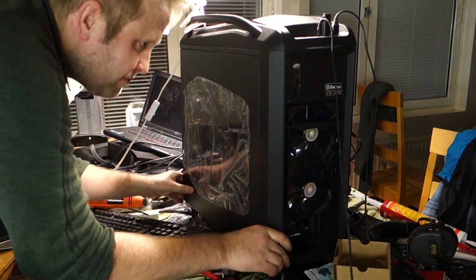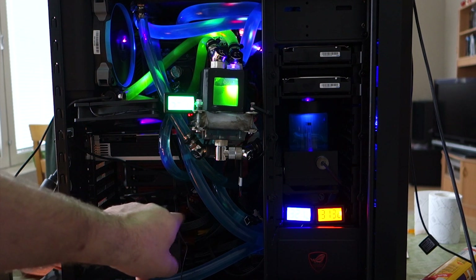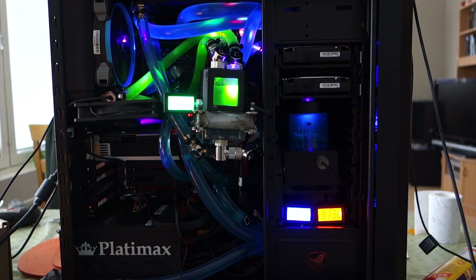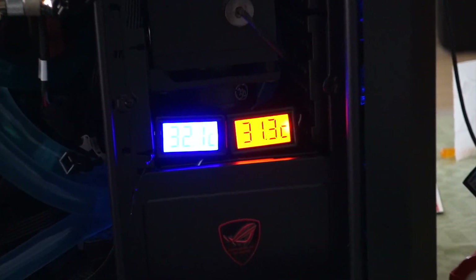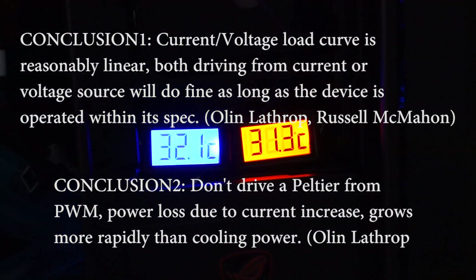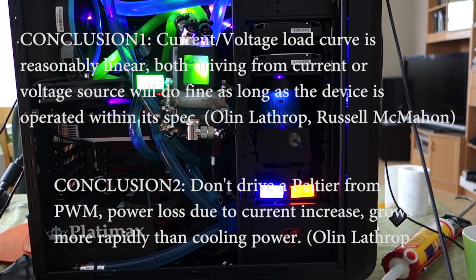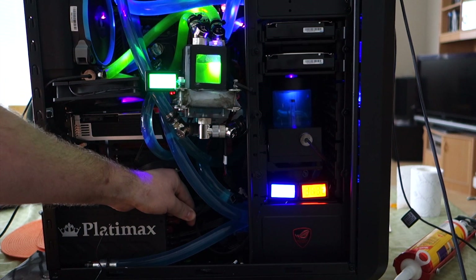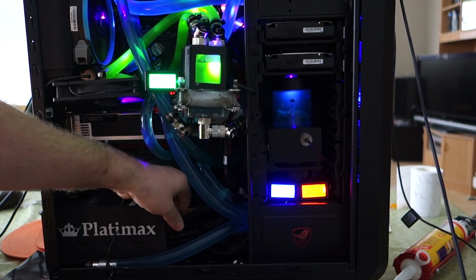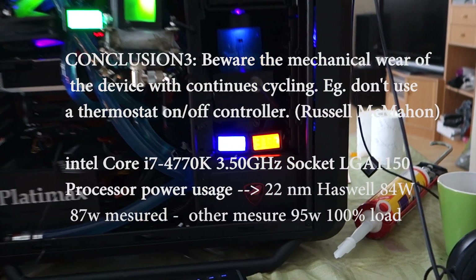Anyway, moving forward — my idea is to disconnect power from the Peltiers so you can see what happens, and how much temperature about 200 watts of Peltier power is able to hold down. Let's see — I will disconnect 12 volts from the Peltiers now. It is now disconnected; let's see the effect.